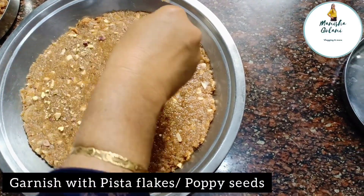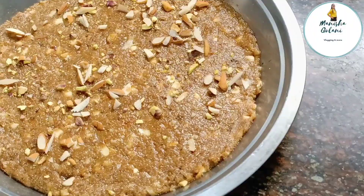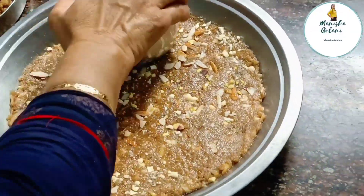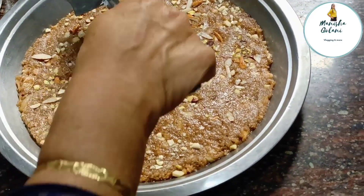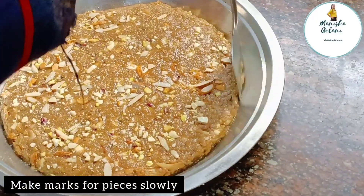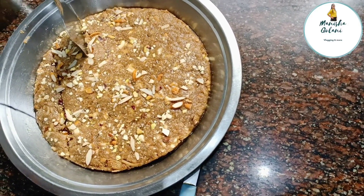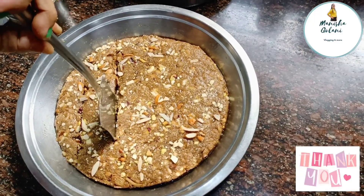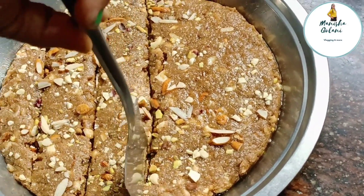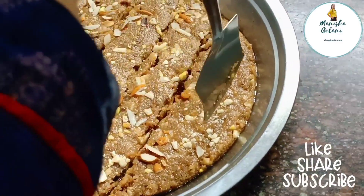Now garnish with pista flakes or any dry fruits you want, and poppy seeds which are also very good for your health and immunity. Once garnished, mark the pieces slowly because the Khura is very soft. Make it on a low flame for a beautiful golden color.